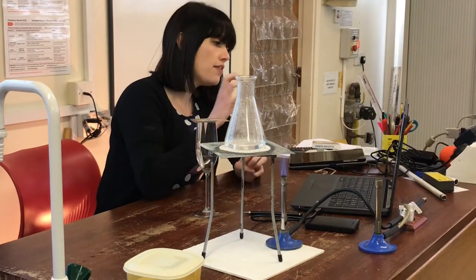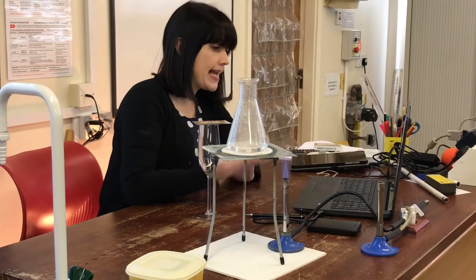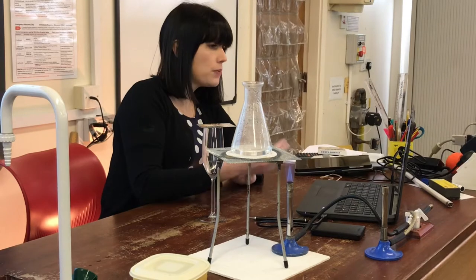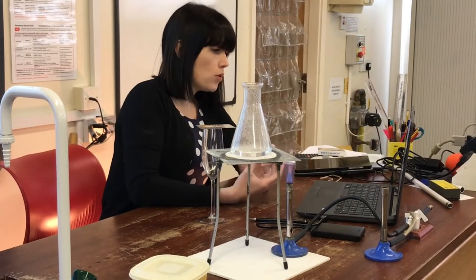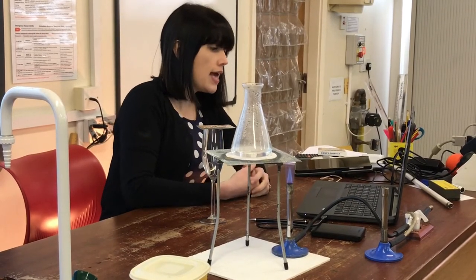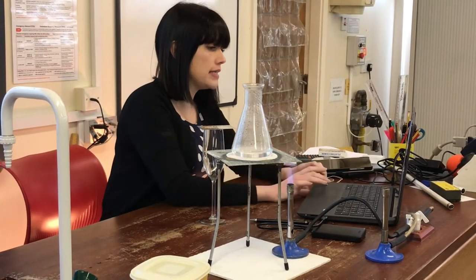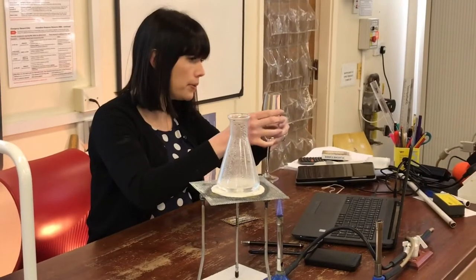Now, if you put that in fire, what happens is it heats up, so the particles get even more energy, and they collide with the walls of the container even more, creating even more force, and if the pressure gets too high, that can explode, which is incredibly dangerous. I just filled it completely full.